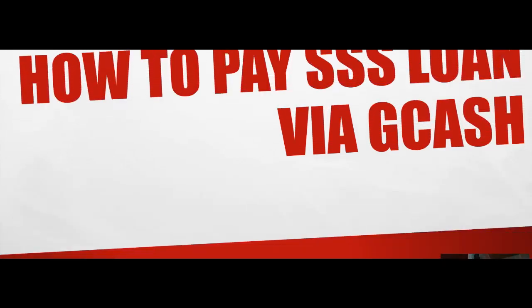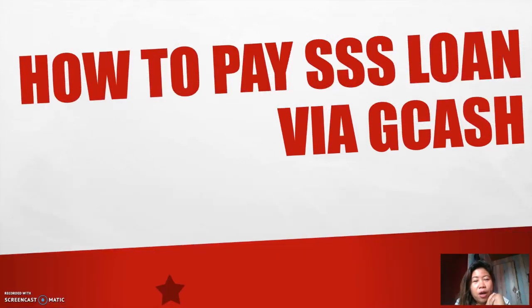Hello everyone! In this video, I am going to share with you how I pay my SSS loan via GCash. If you're interested in this, please keep on watching.